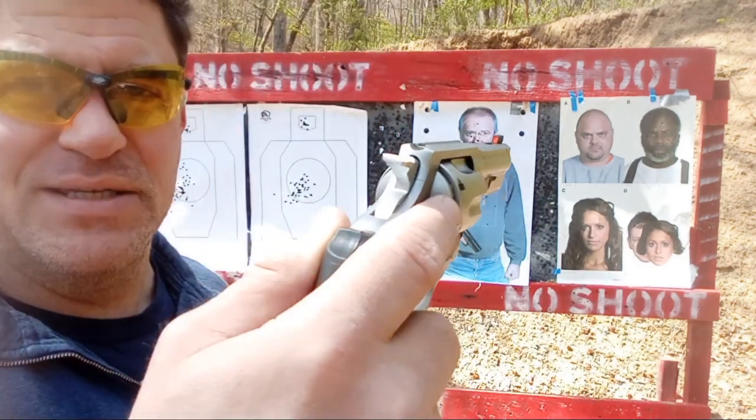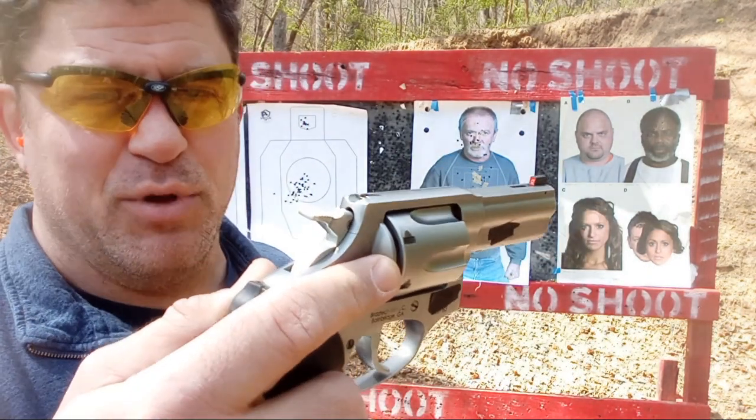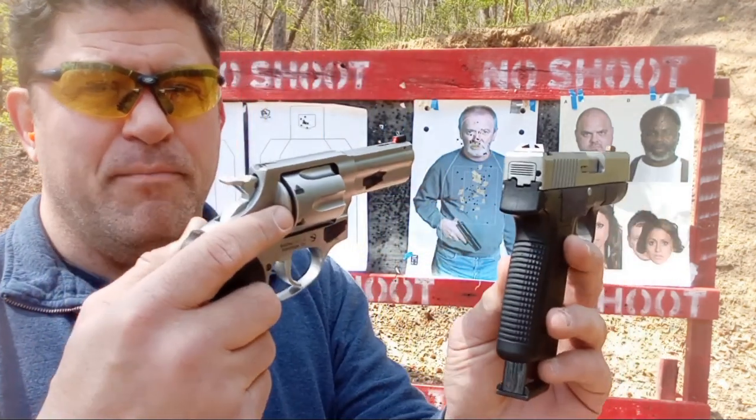This is about 29.5 ounces loaded - the Rossi RP63, three-inch, six-shot 357 Magnum. Check out my full range review and unboxing on that. The Kahr CW45 loaded with 185-grain with the magazine is 28 ounces, so very comparable size and weight for carry. This gun has some new mods - check my mods video. It has a night sight now, been polished, and a Galloway Precision hammer spring, so you need to check primer strikes. Either one should make a very good, easy carry at 28 to 30 ounces, which is lighter than a 35-36 ounce carry.